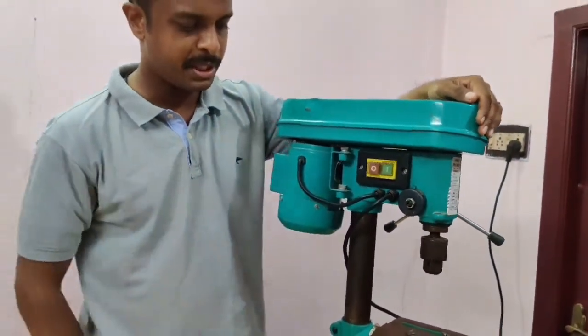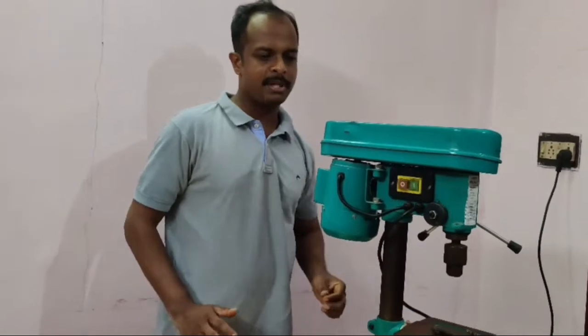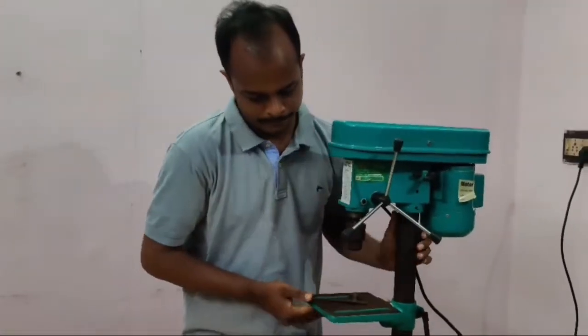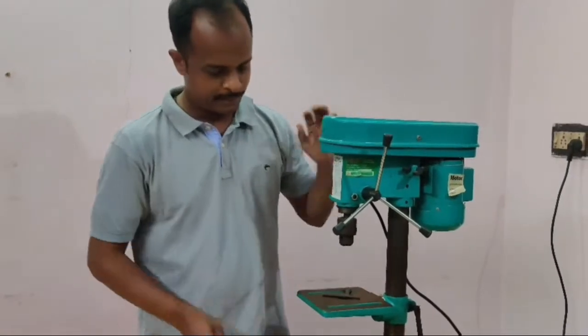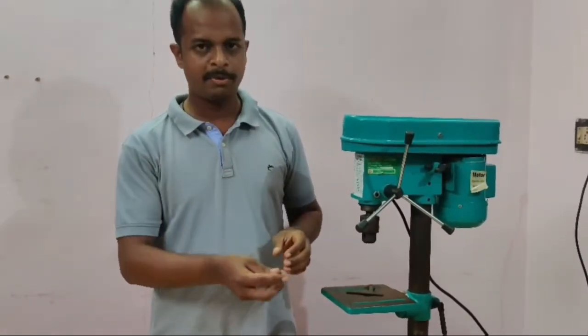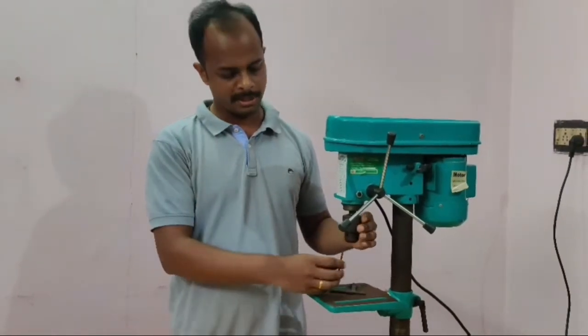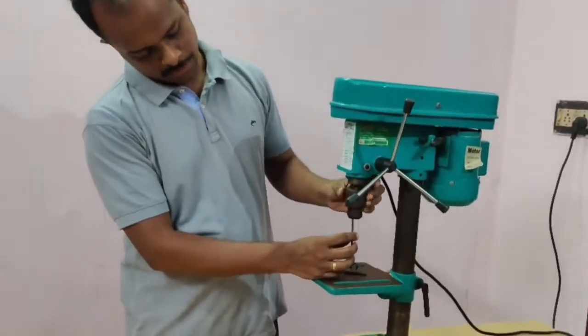We will explain how many drill bits there are. I will use the 4mm drill bit. If you check the drill bit, you will see the drill bit. I will check the drill machine.